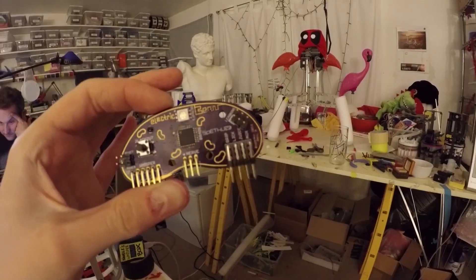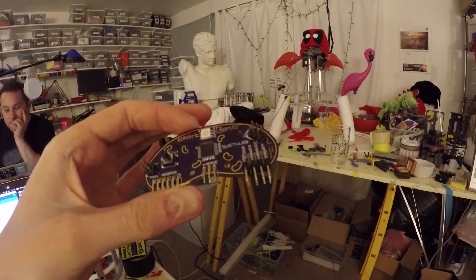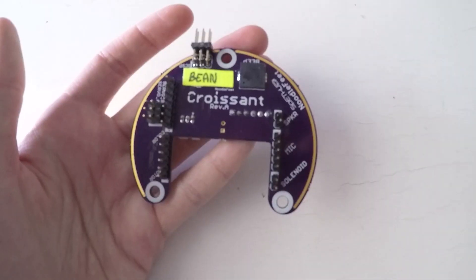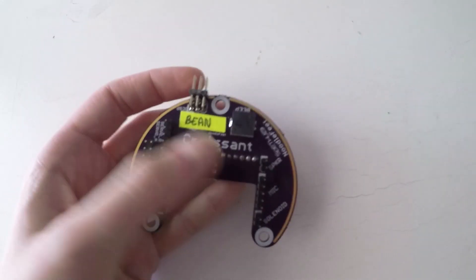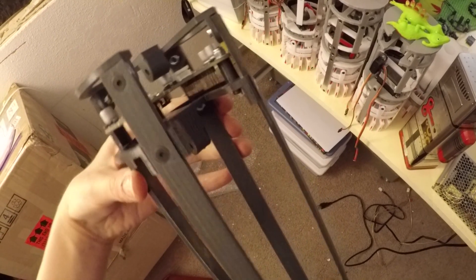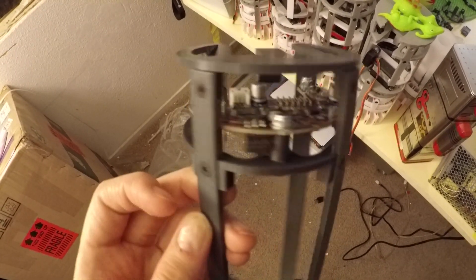Last year the brain board was a tiny little bean to drive those three motors. This year it had to grow into a full-fledged croissant, so it's a little bit bigger. It fits in snugly right between the two mounting points for Noodle's leg bone. The croissant supports a list of features required by each of the four tasters.